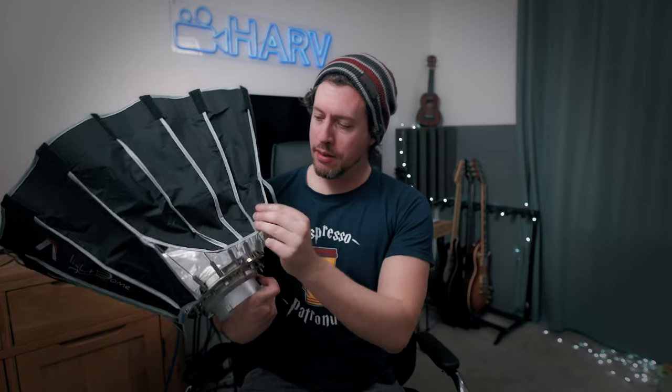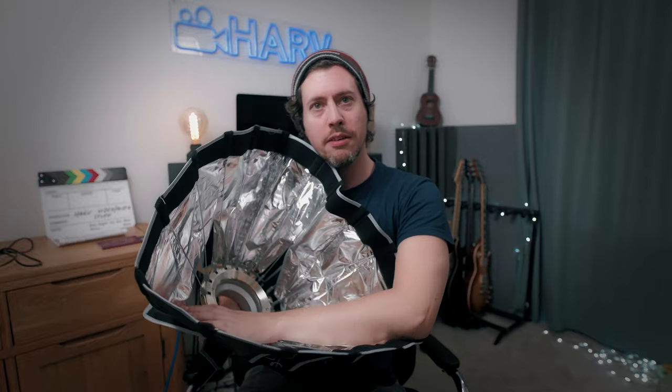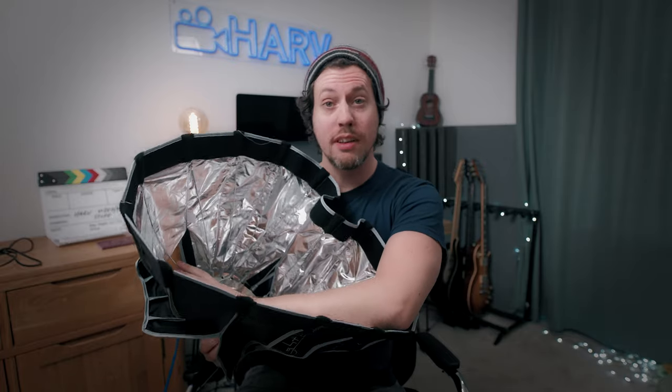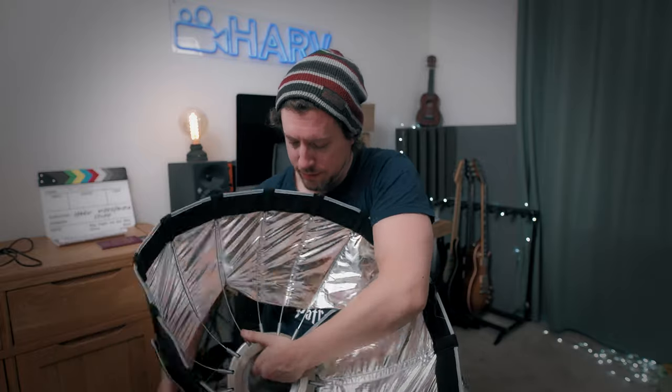So let's set it up. As I said it is simple to set up but hopefully with this video even more simple. You want to start by leaving these velcro bits undone — don't do them up just now. Then just go along one by one and click them. You have to press quite hard on each of these bits here and they lock into place. With the last few you do have to be quite firm otherwise they won't lock into place.